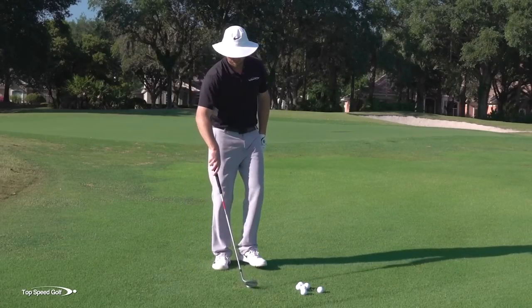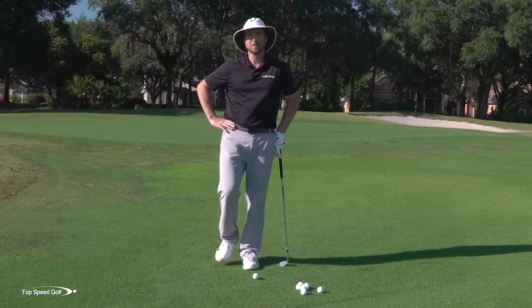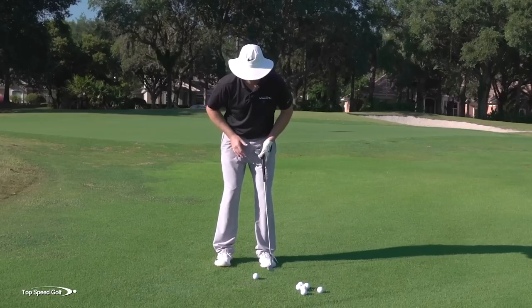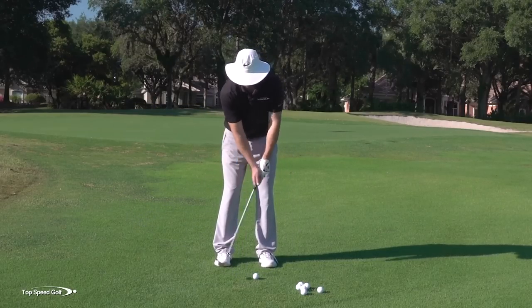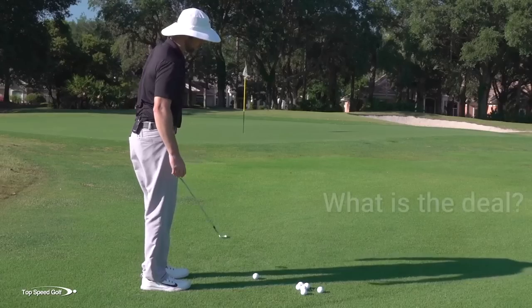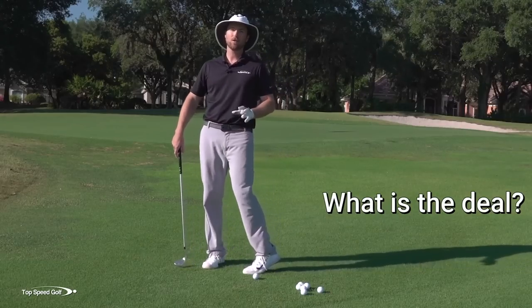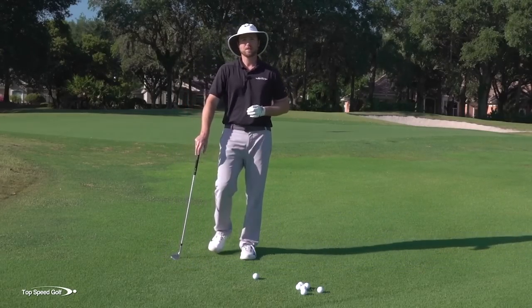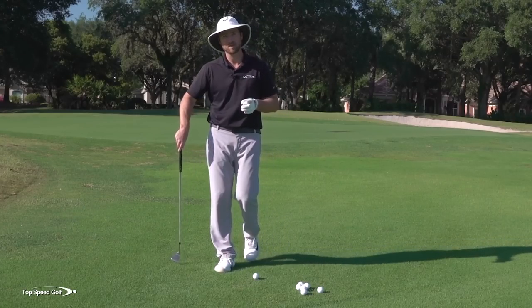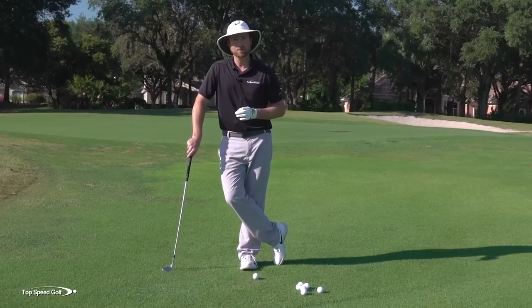Let's jump into the details on this. As I started diving more and more into short game and really trying to master it myself, I realized it is extremely frustrating because there are so many different styles. You see some people saying to lock the hips and lower body and use more of an upper body putting-type stroke. Some people talk about rotating the body, a little cut swing, a draw swing, playing it off the toe or center, hands low, hands high. I'm not saying a lot of that doesn't work — you can do many different styles and make it work.